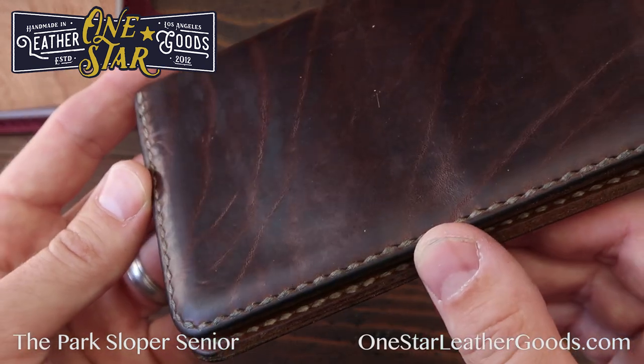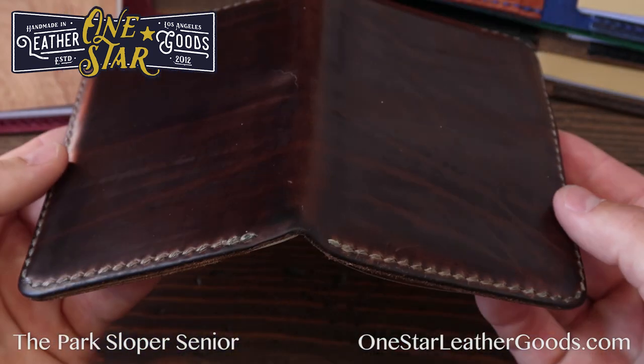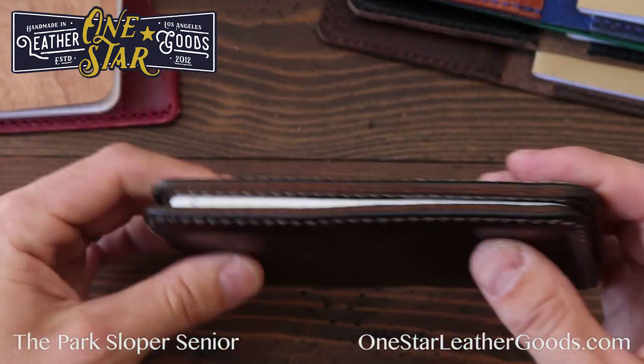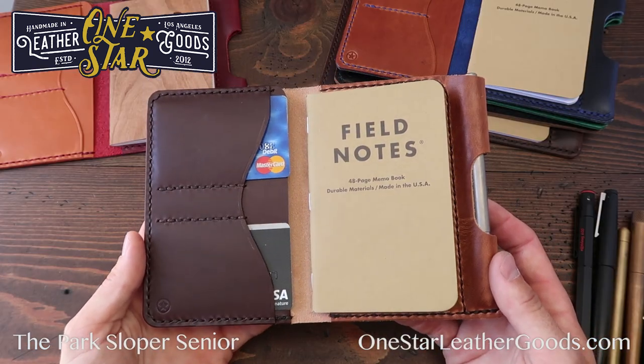It's more work, but we firmly believe that when the design is right, more work is always worth it. This is Horween Natural Chrome Excel leather — you can see the way it ages and darkens up really nicely. This is the one I've carried for a couple of years now. That's the Park Sloper Senior.